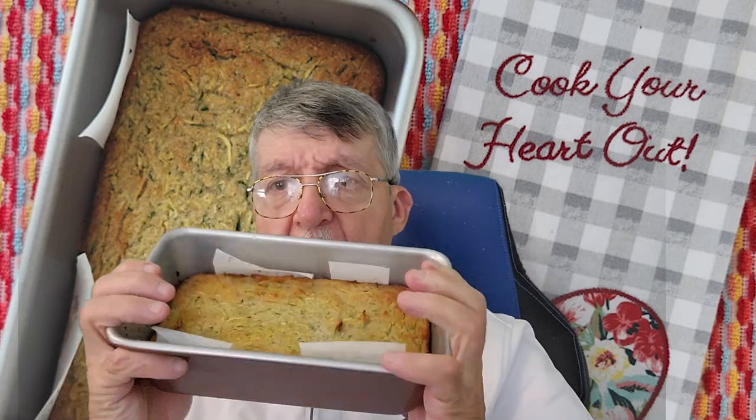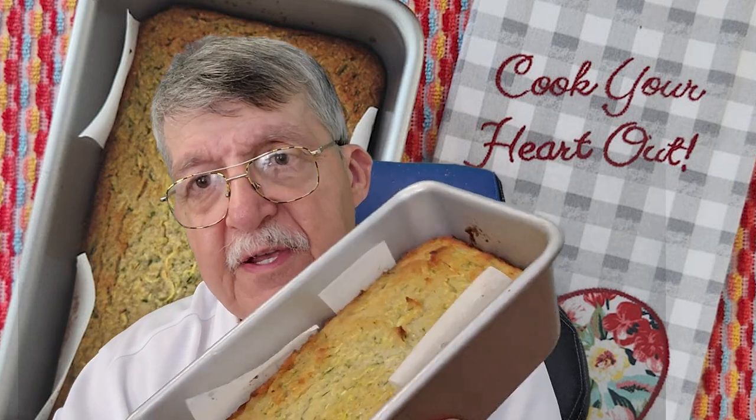I took a loaf pan, sprayed it, and took a couple wedges of parchment paper so it will come out of the loaf pan really easily. I baked that in the oven for almost an hour, put a knife in the middle, and it came out clean — it was done. It's been cooling all day on foil over the pan. Now I'm ready to have a piece with a little cream cheese on top. Here's the loaf — you can see it's nice and golden brown on top and it didn't burn.